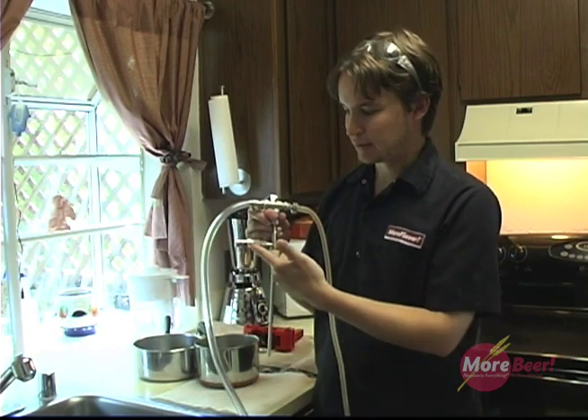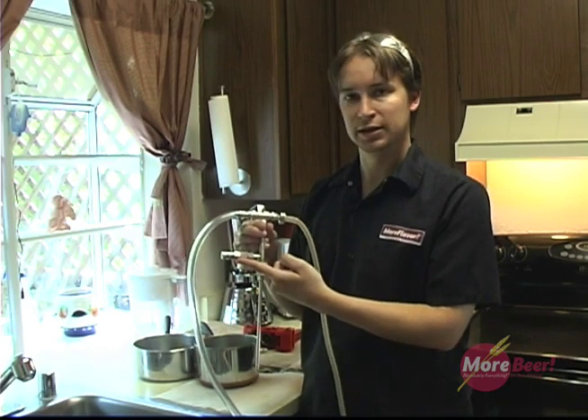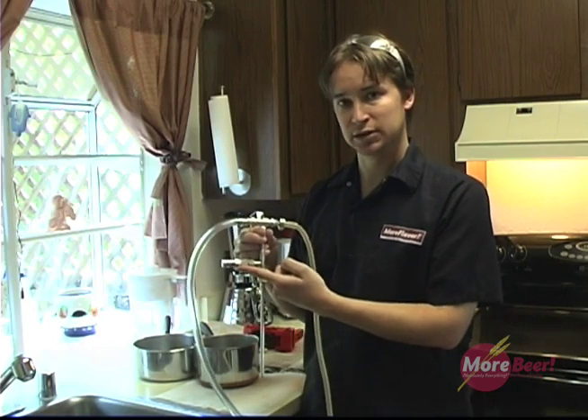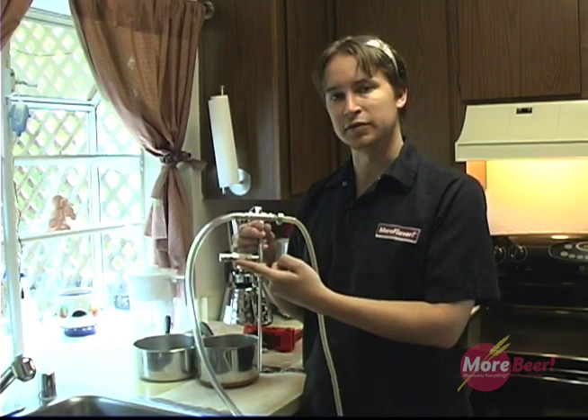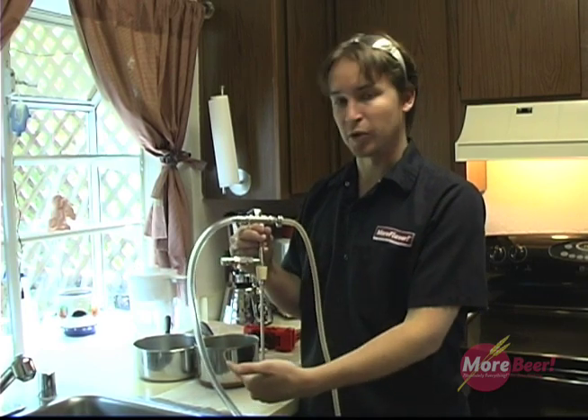Also, this is a relief valve. The importance of the relief valve is: one, it allows CO2 to escape from your bottle as you're filling it and purging it with CO2. Secondly, it's the overflow for when your bottle is filled with beer — beer can pour out from the relief valve.